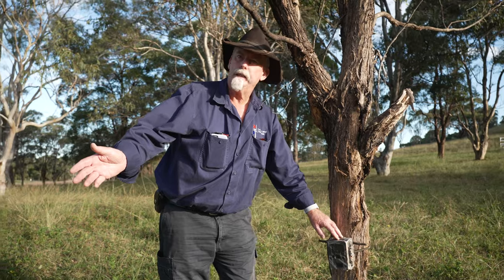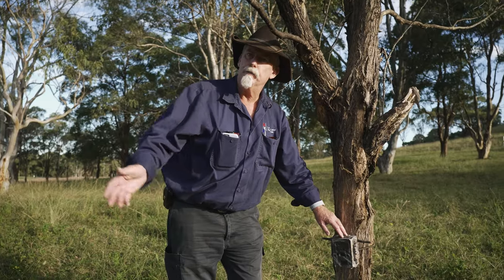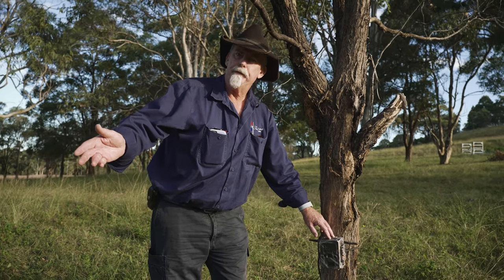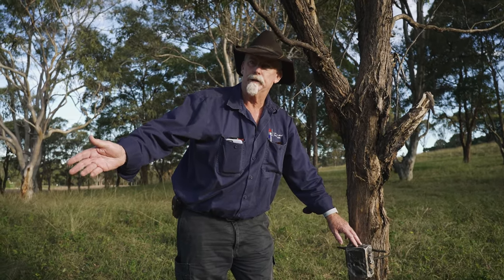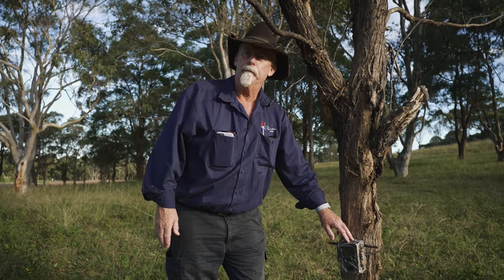Some cameras come with a walk test, which you can use to make sure it's initiating when you walk past — I'd recommend using that. But if your camera doesn't have one, make sure you check your camera after a few days to see how it's activating and how efficiently it's picking up movement.